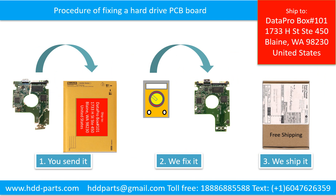This picture illustrates the procedure of fixing a hard drive PCB board. 1. The clients send in their PCB board. 2. We fix the PCB board. 3. We ship back the PCB board to the clients.